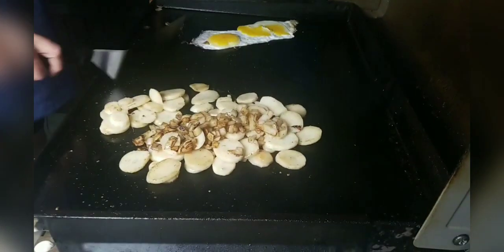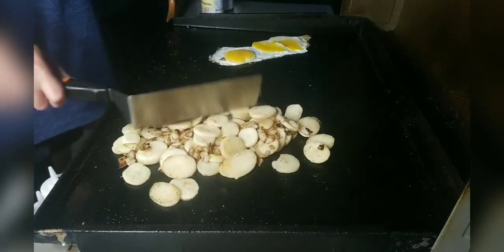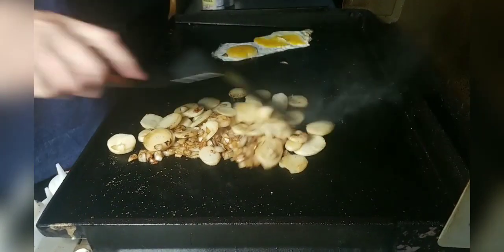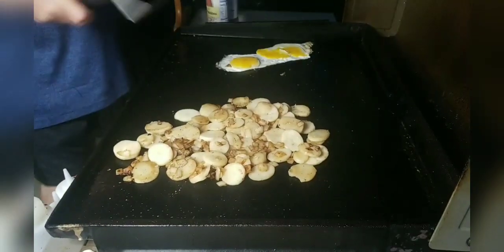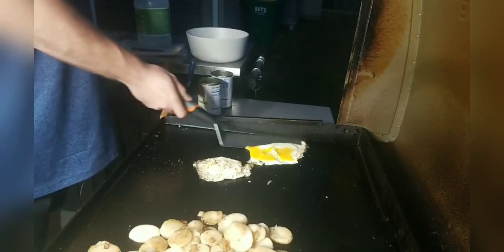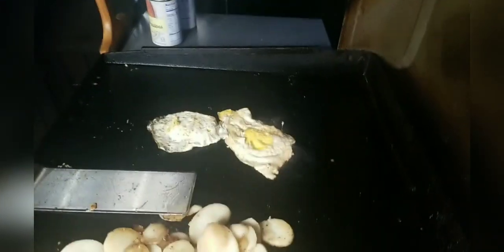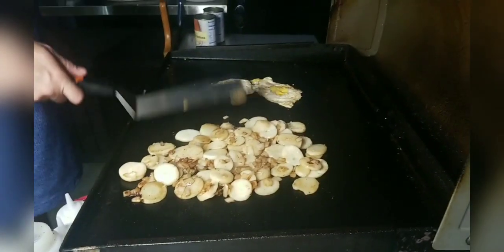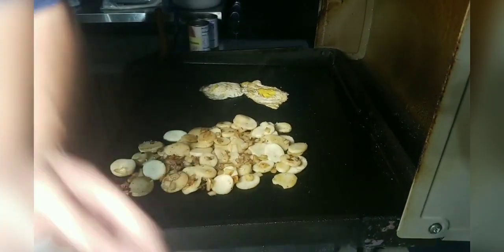We're going to mix our onions right in there with the potatoes and let that start to marinate a little bit. We're going to get our eggs flipped over and let those cook on this side a little bit. Then we're going to add our bacon back in.